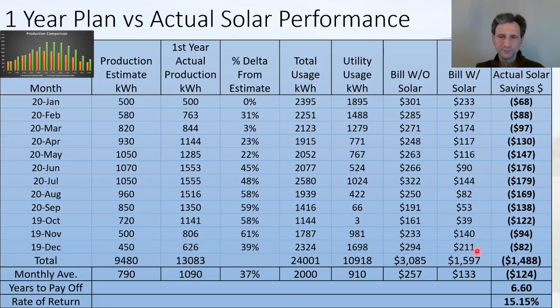When I add these up, the bill without solar for the year would have been about $3,000, and my actual was $1,500 — so my total savings for the year was about $1,488, almost $1,500 for the year. That works out to about $133 a month on average that the panels are bringing in.